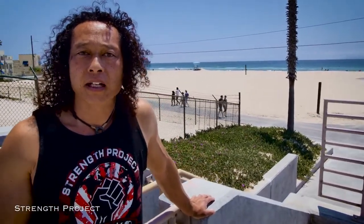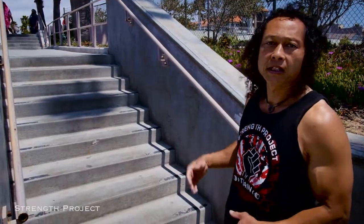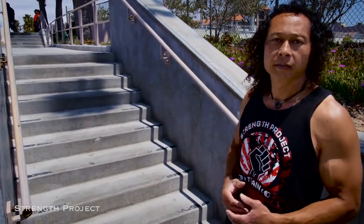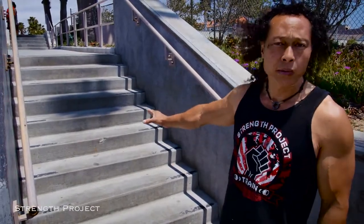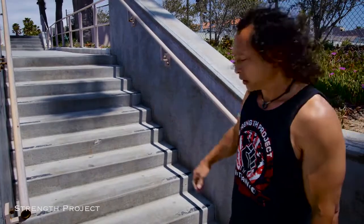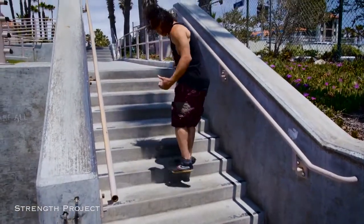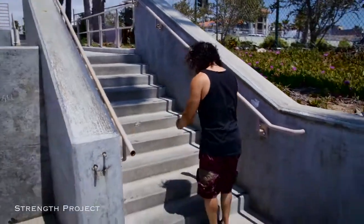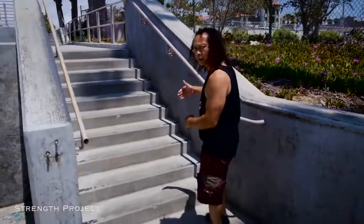One of the first things we're going to do is look at a plyometric jump. I'm not going to run up to the stairs and then jump — I'm just going to do it from a stand, so it's a very ballistic jump. Stairs are a great place to work on your dynamics, so we'll just start from the stand, make it up a few steps, and see if we can keep increasing that number up the stairs.